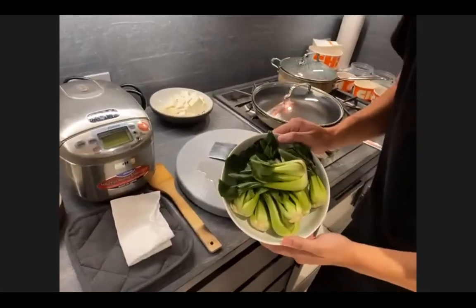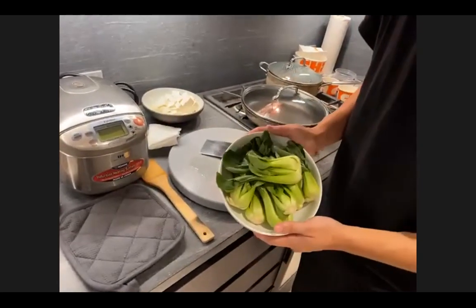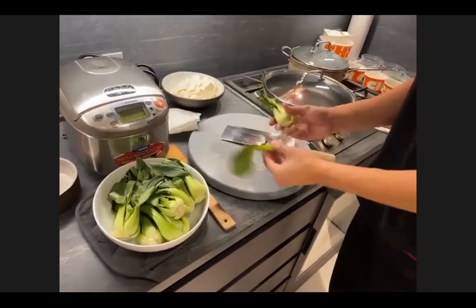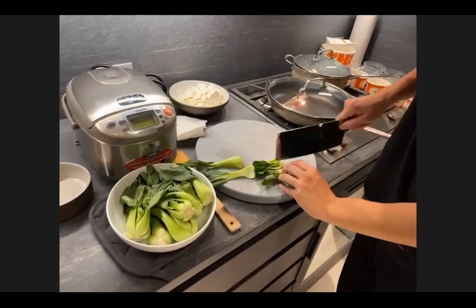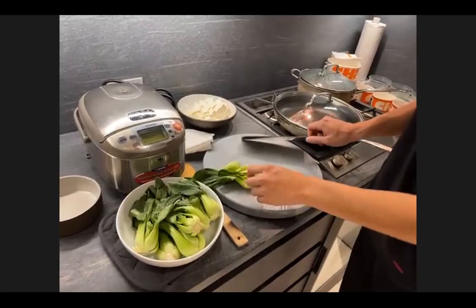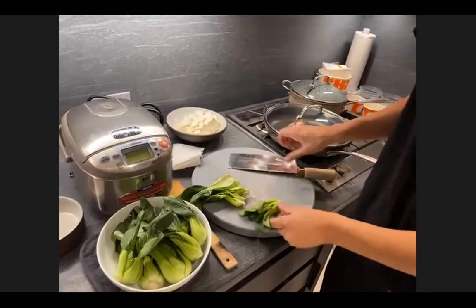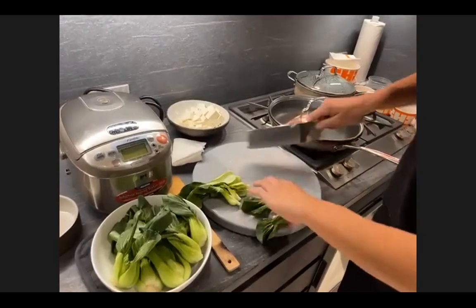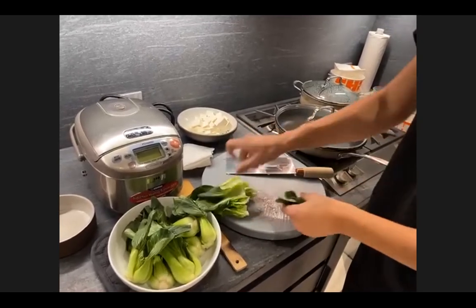For the bok choy, these are baby bok choy we get straight from the farms — this is actually the last week we can get these straight from New Jersey farms because the temperature is dropping. To prep them, peel out the first couple of leaves, then either halve or cut them into fourths depending on how you want the pieces to be. The outside leaves are popular, but the inside is actually the hidden treasure — the texture of the root gives it a lot of crunch.